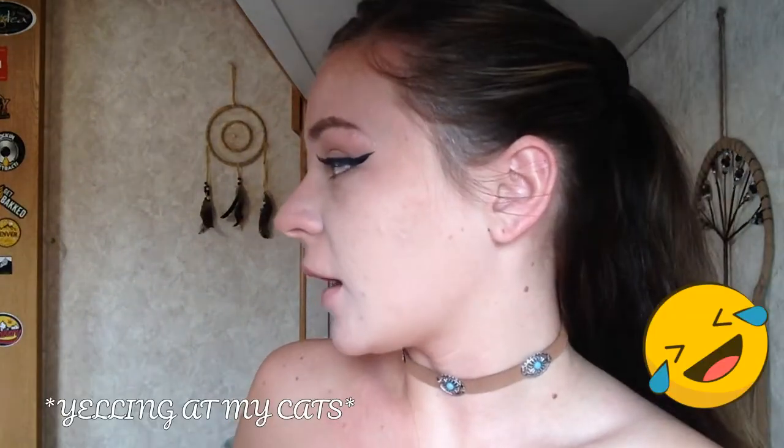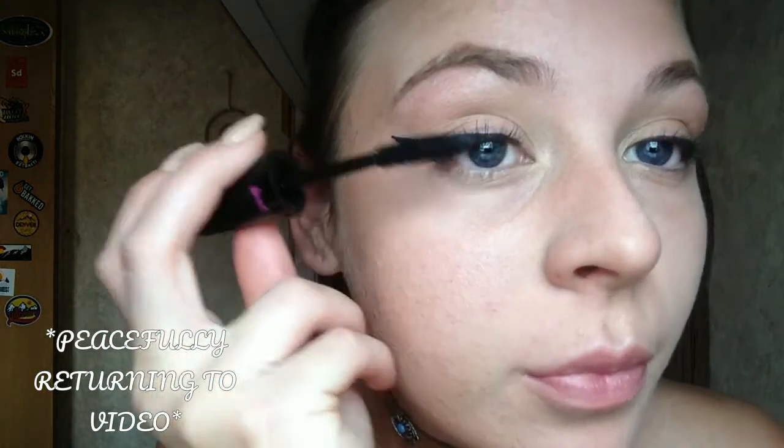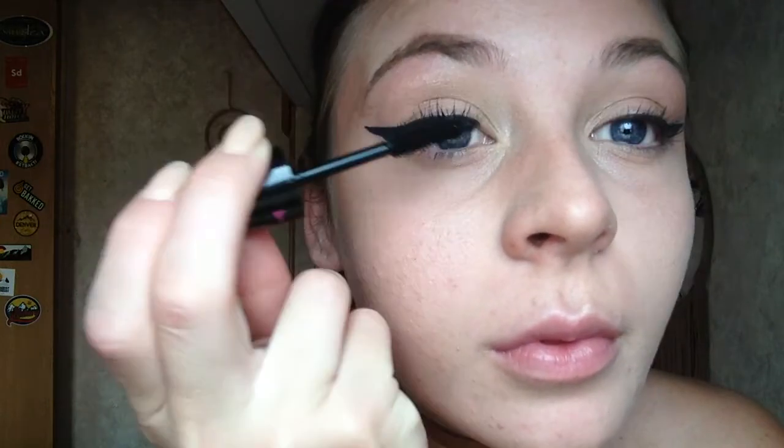I went ahead and did the other eye. Now I'm just going to add some mascara to make it look more intense, and I'm going to put some on my lower lashes too just to open up my eye.